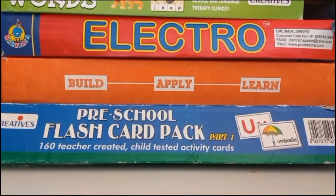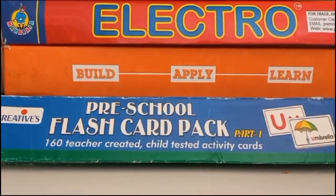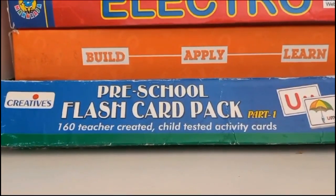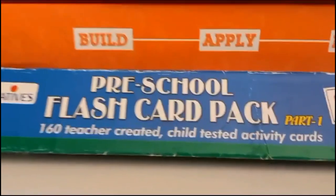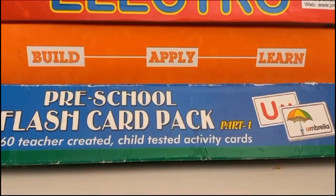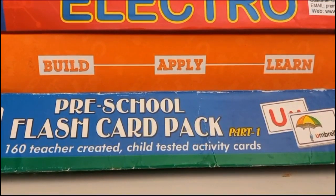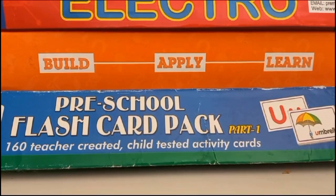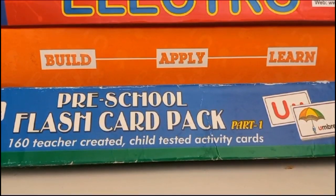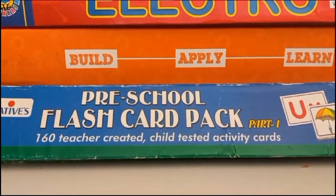I have brought a number of flashcards for you. One is this pack from Creatives preschool flashcard pack which had numbers, alphabets, colours, shapes. I will show you the flashcards individually. They were not only the basic flashcards but also had small worksheets in each flashcard which were very useful and handy — a great way of teaching our kids.